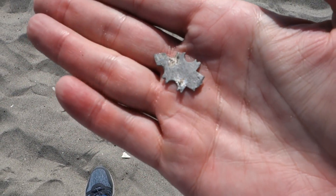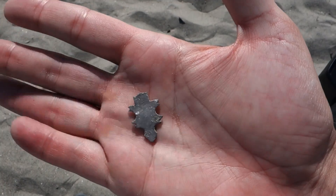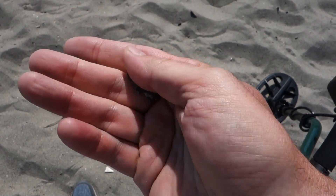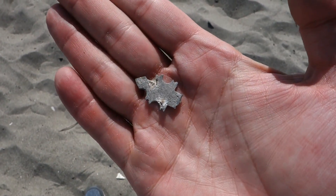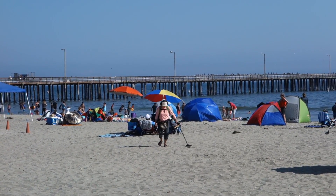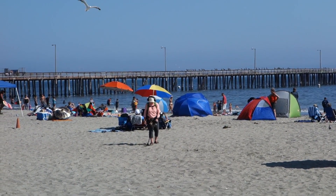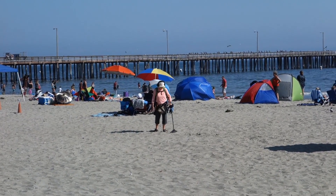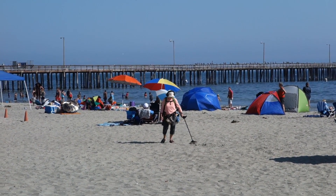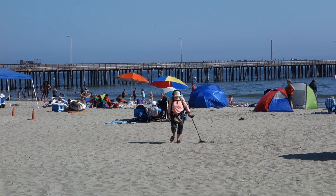Just found a zinc penny. No idea what this other thing is — a little arrowhead shape, or perhaps a Christmas tree if you orientate it that way. Just a little piece of scrap metal with an odd shape to it. Look at that technique — low and slow. Mother GT is quite the detectorist, I've taught her well, the Huntress has taught her well. She's only found foil and pull tabs at this beach, so she's not quite as happy as with her gold ring at Morro Bay.